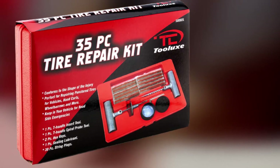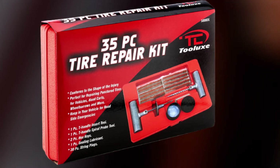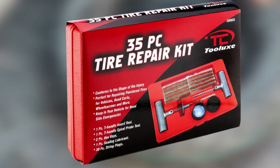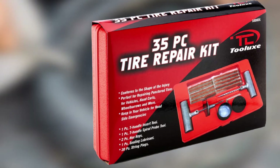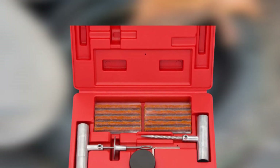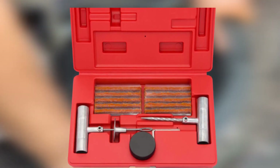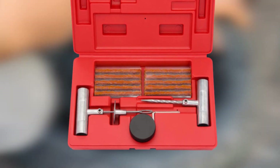About the only item not included that you might want to have on hand is a utility knife for trimming the rubber string you've used to plug the hole. The rasp and needle have simple sandblasted steel handles that Tulux says will give you good leverage for reaming out the puncture and inserting a plug. Tulux's case is slim for easy storage in your vehicle's cargo area, although some buyers feel it could have been made even more compact given the small number of tools.